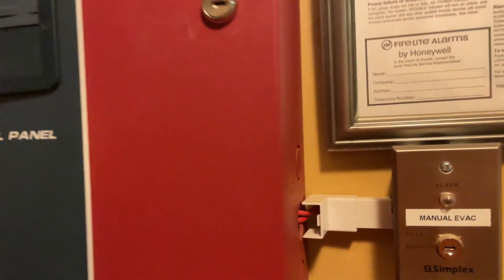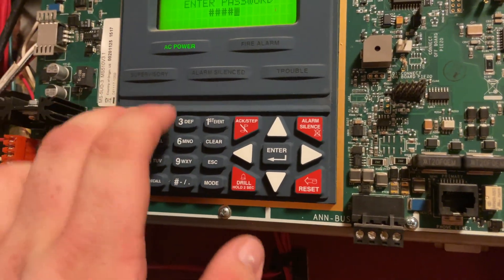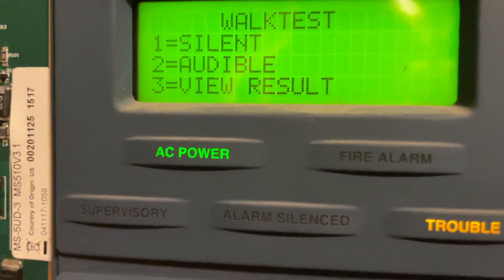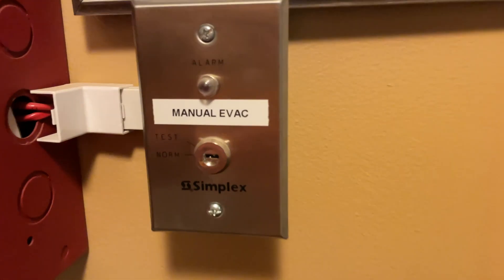Because this is new system test one, we're going to go ahead and do a walk test. Enter programming, put in the password. Scroll down to walk test, and we're going to do an audible walk test. First, let's go ahead and do the manual evacuation switch.